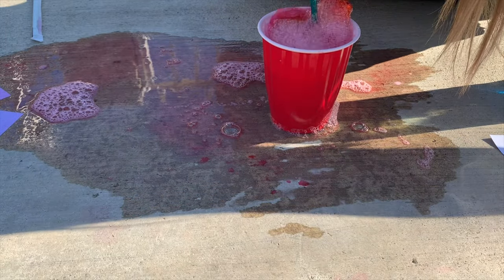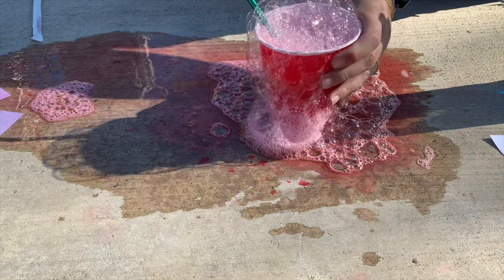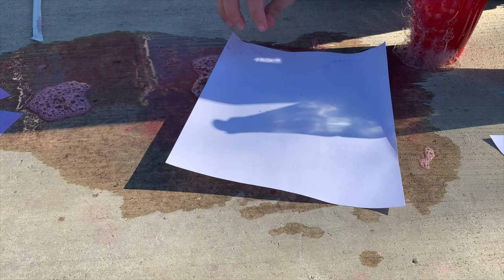Now you're gonna make your bubbles. Make sure your child doesn't drink the soap solution. I blew the bubbles out, and with the white piece of paper I grabbed it and placed it on top of the bubbles.